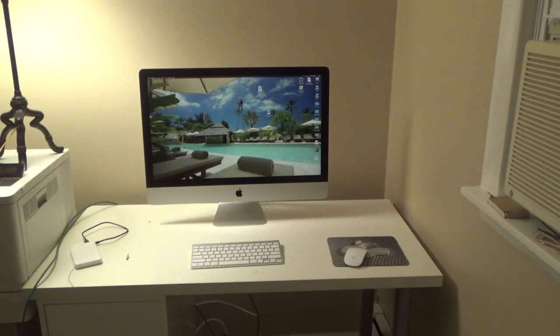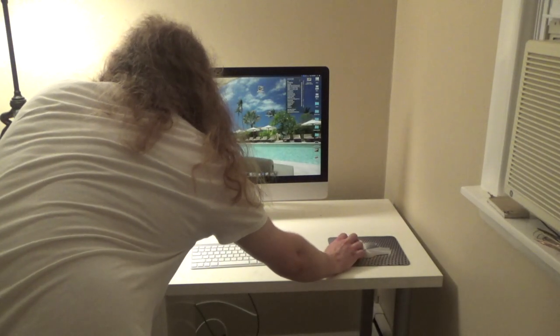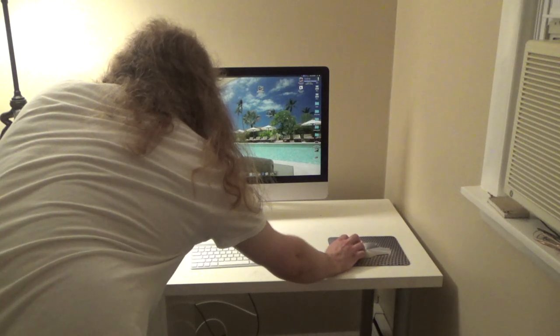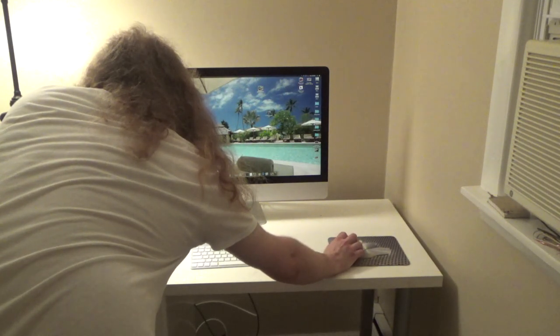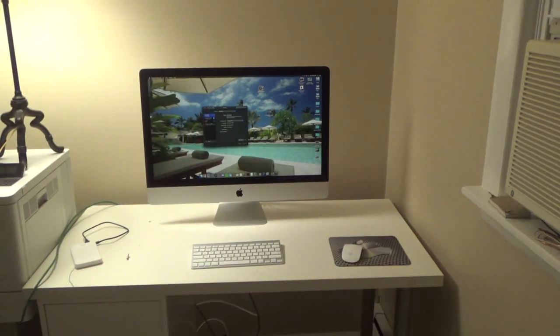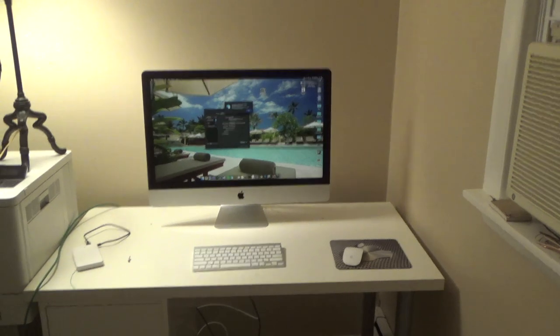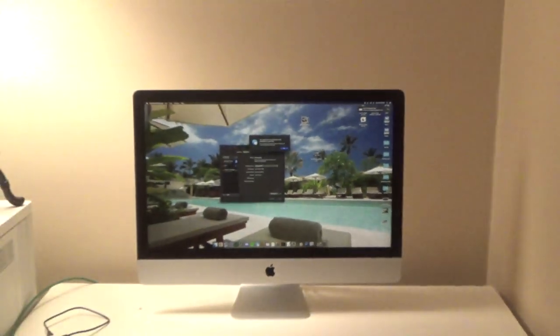Now I can edit videos a little bit easier. Let's make sure it got on the network — I don't see any reason why it wouldn't have. Yep, it's connected. So we're good to go — it's operational. It's not what it should be, but it's something functional until it is what it should be. The keyboard battery is low — yeah, that's getting replaced.